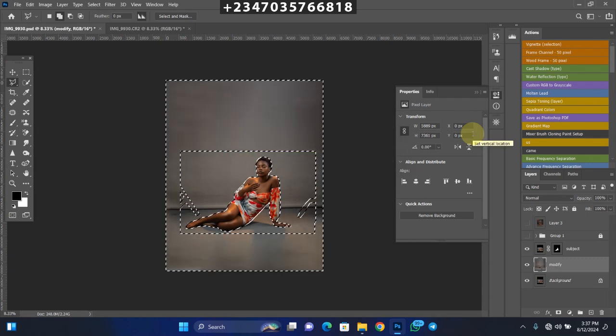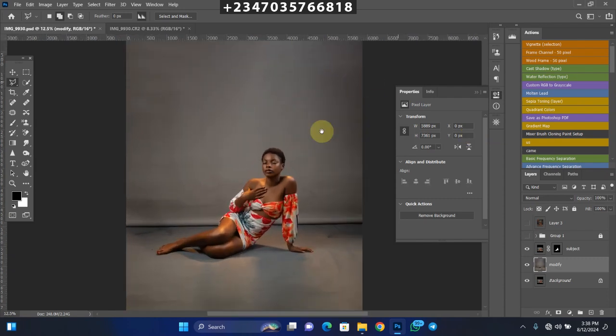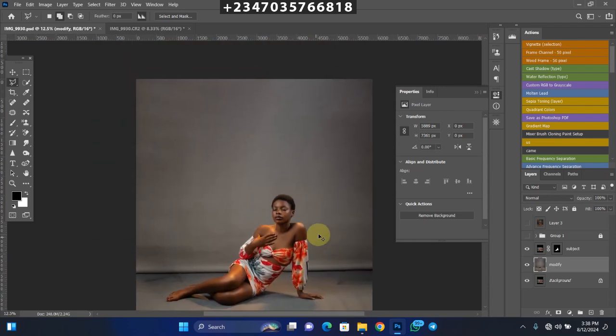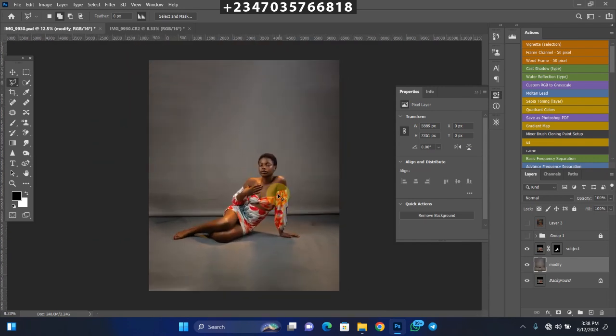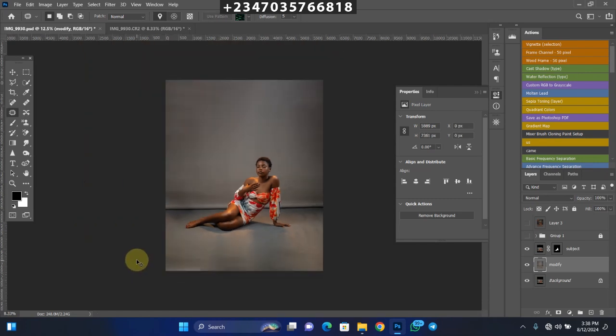And boom — look at what it did! Press Ctrl+D to deselect. You can see it filled the area with the initial backdrop looking very, very nice. It looks like this was our studio backdrop all along, and we never did an extension. Remove the small blemishes on the backdrop using the Patch Tool — drag them down. Then press Ctrl+D to deselect. Duplicate the modify layer with Ctrl+J and rename it 'Blur Layer'.